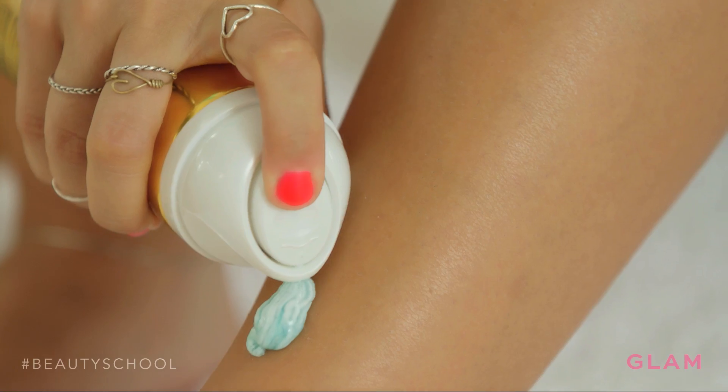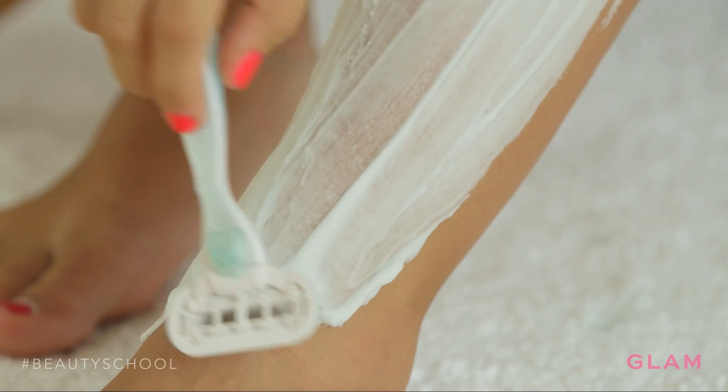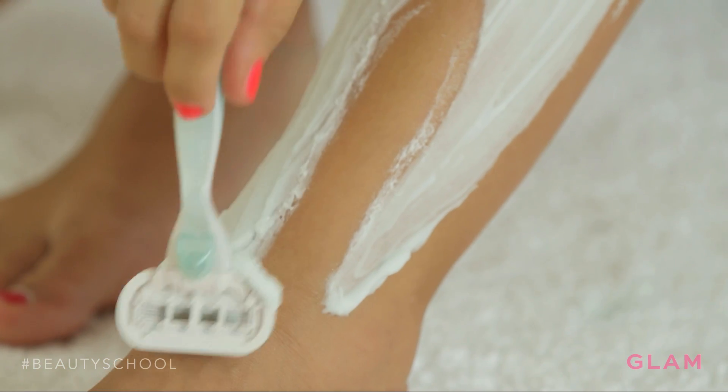In general, dry shaving is best to stay away from. It can irritate your skin and cause razor burn. You really want to make sure that you soften the hairs, either by waiting until the end of your shower or by using a shave gel, because that will enable you to get the best shave.